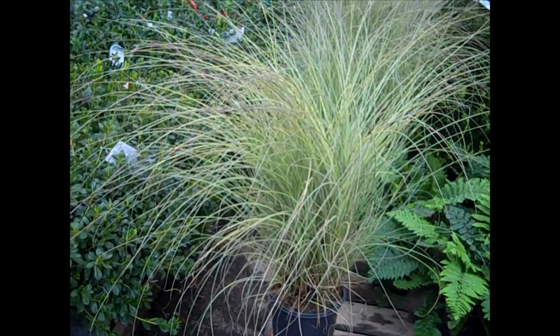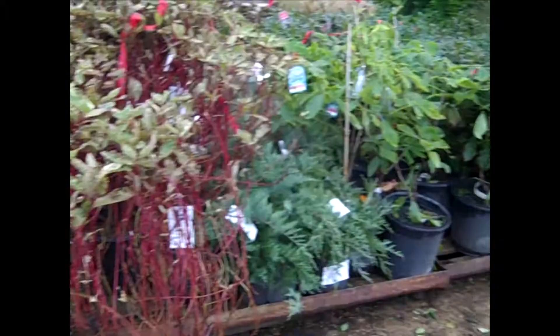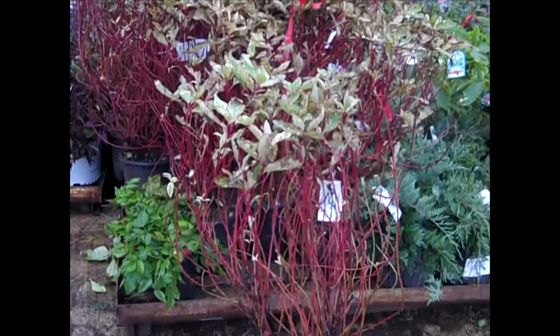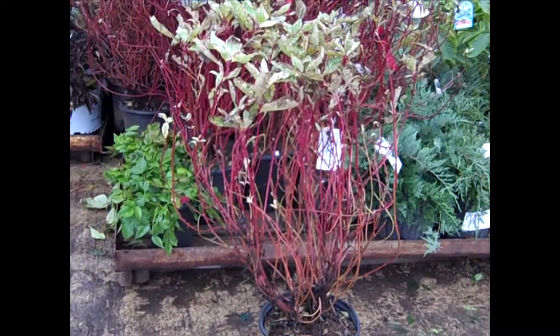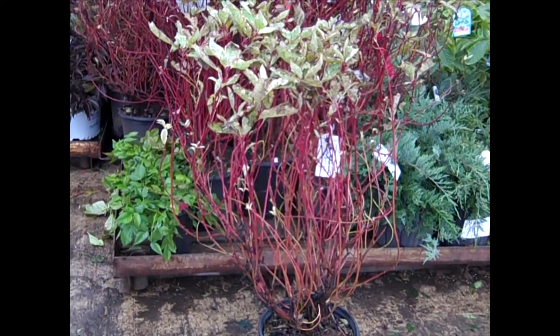Here we're looking at our two-gallon grasses. This morning light here is just sensational — good value on this one. Here we have Ivory Halo. The foliage is done for the year, and what remains are these gorgeous red stems. If you plant this one, you've got beautiful foliage all summer long. As you get into the winter, these stems really show off in the snow. This one's Ivory Halo.